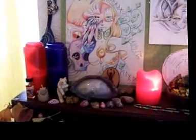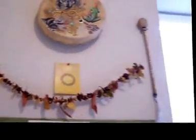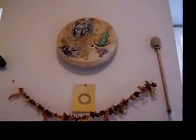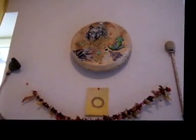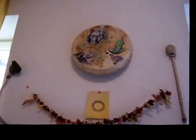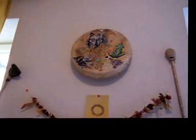So yeah, that's a little tour of my altars. I hope you liked it — see you soon! I would really like to see your altars if you haven't shown them for a while. Have a good day and a good year if I don't see you again before then.